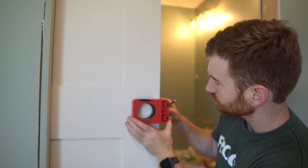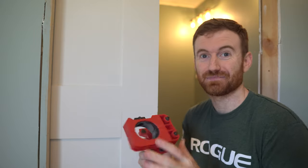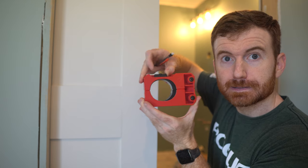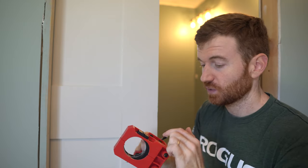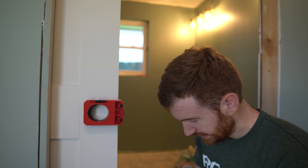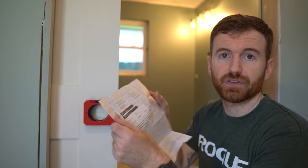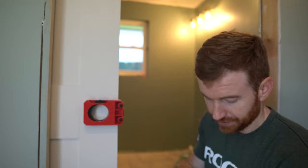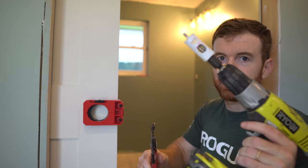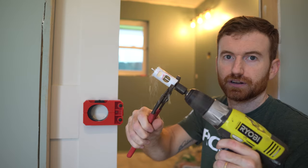One really important aspect of this jig is that it adjusts for two different depths — two and three eighths inches as well as two and three quarter inch depth. Depending on your hardware, that determines where the hole will go. Based on my hardware instructions, it's two and three eighths inches. I'll use my channel locks to unscrew and adjust that.